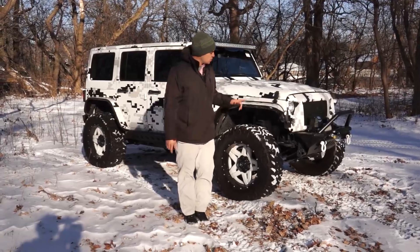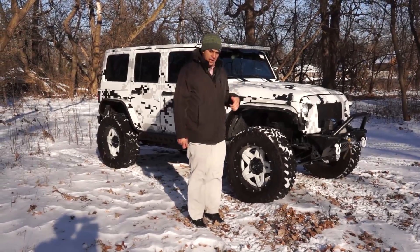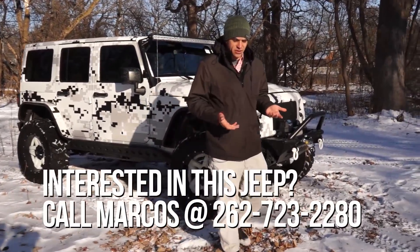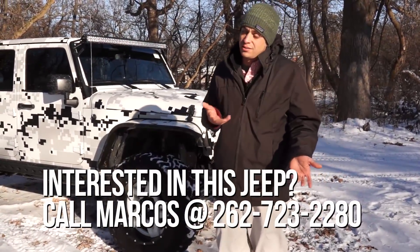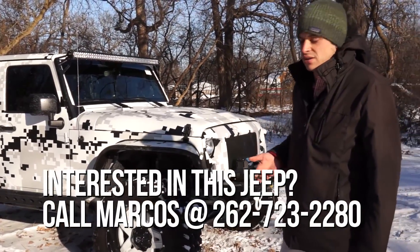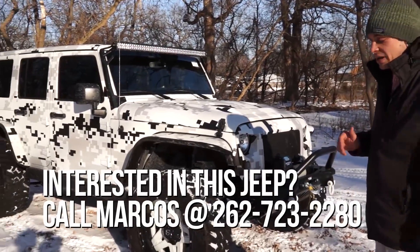So this is a 2016 Jeep Wrangler Unlimited — it is a Sport model and we have it on consignment at our store in Elkhorn. We can't always get together and take stuff in on trade, but we do like to get a chance at selling it sometimes, and we have a good shot because we do so many of the custom Jeeps. Please give me a holler if this one seems to be something you're looking at.